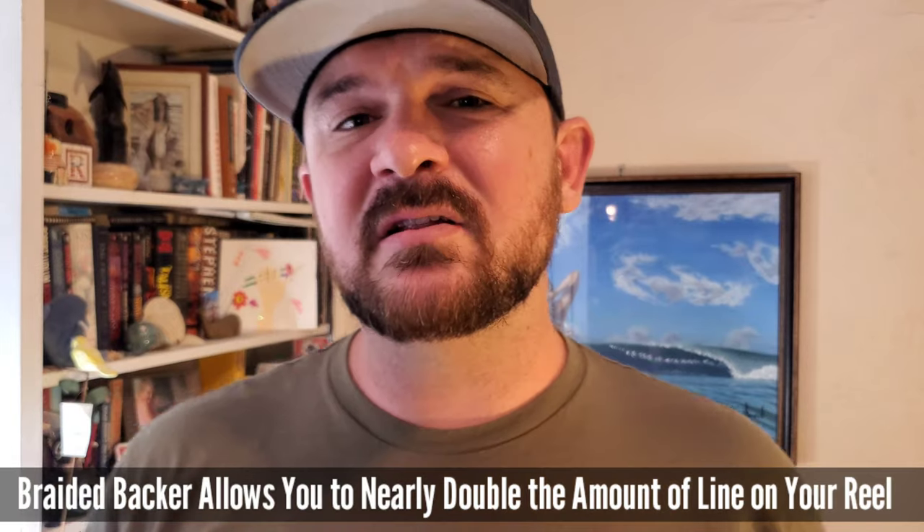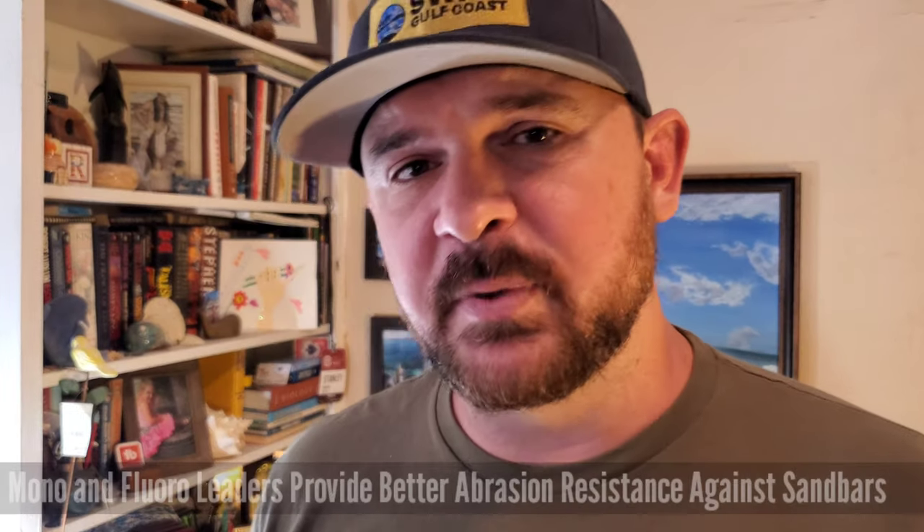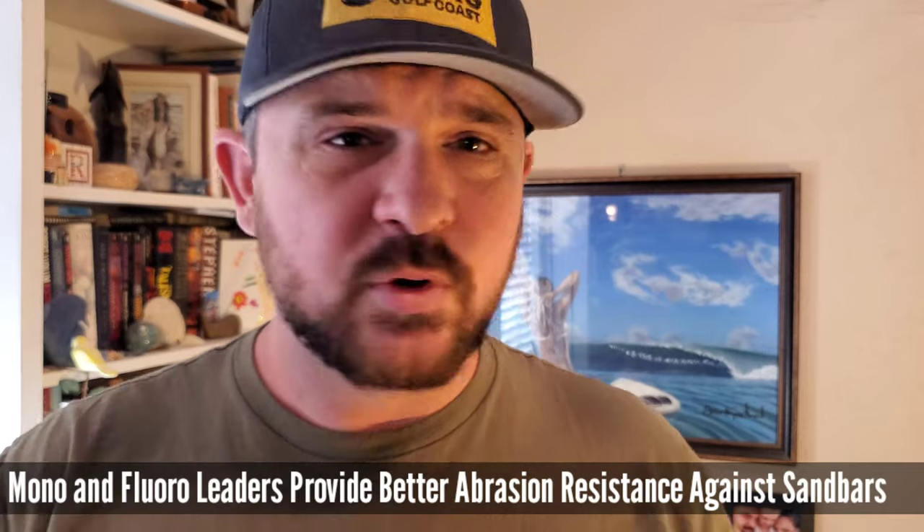When talking about tackle, we need to talk about the line you're putting on your reel. Personally, I like to put a lot of braid on my reel — that allows me to pack as much line as possible because I like to get my baits as far offshore as I can. I typically go with 15 to 20 pound braid. The most important aspect of your line is the leader. I like to use a good 20 to 30 pound fluorocarbon leader so the fish can't see the line — for the most natural presentation possible.